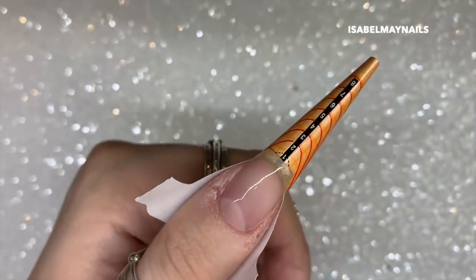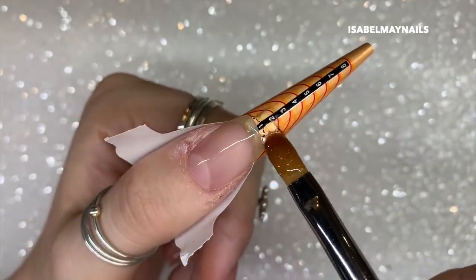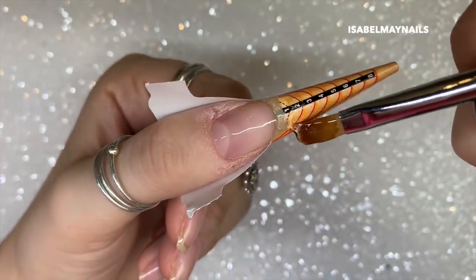I've applied my form, prepped and primed my nail, and then applied one thin layer of the clear gel and cured it in my lamp for a full cure. I'm now going in with my second bead and creating the tip.